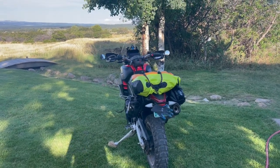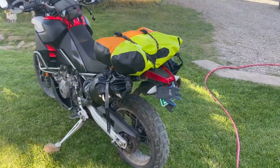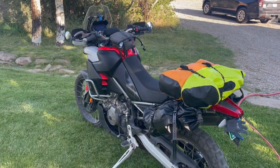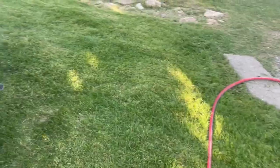This is version 2, maybe version 3 of luggage on the Torig. Been testing out a lot of stuff here. So basically, I'm pretty happy with this right now, except for some of the weight issues.